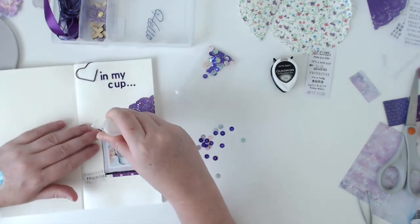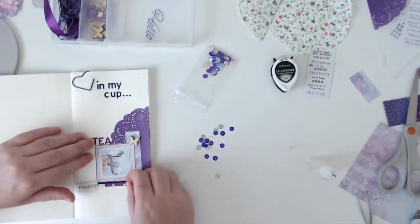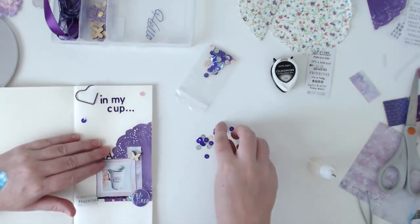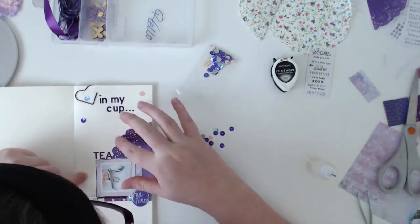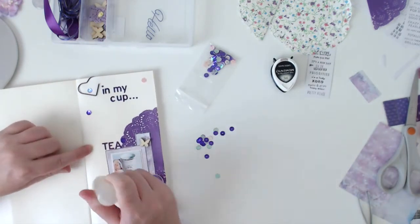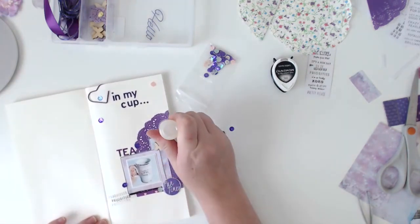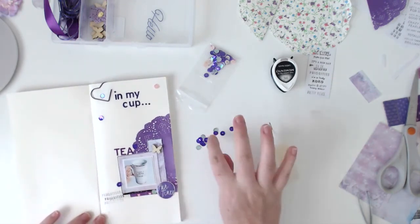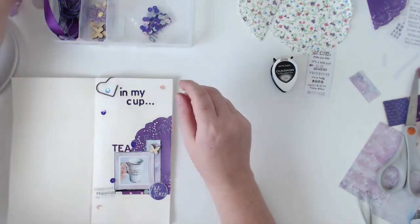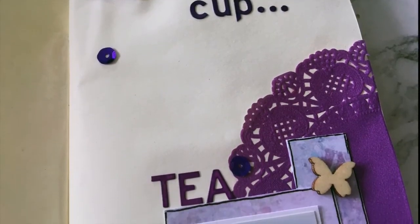Just putting a few dots of glue around everywhere so I can stick some sequins down, and I think that's everything — that's this layout pretty much done. I am actually going to go back and do a little bit of journaling at the bottom — my brain is telling me to journal about how I have a cup of tea every morning that my husband makes me. Thanks for watching and be sure to subscribe to Scrapping Fun Kits in the link below, and also check out the blog post. Thanks for watching!